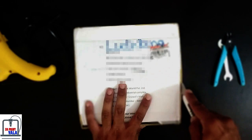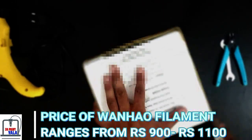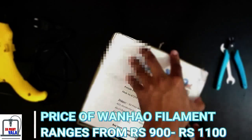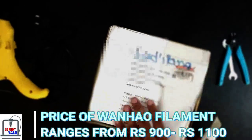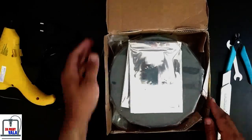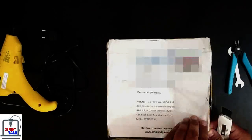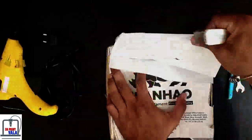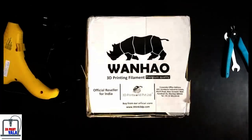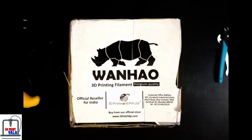Let's now unbox it. The price of the spool ranges from Rs.900 to Rs.1100, depending upon delivery charges. This is the Wainao official logo and the name of the company, the official seller, 3D Print World Private Limited.